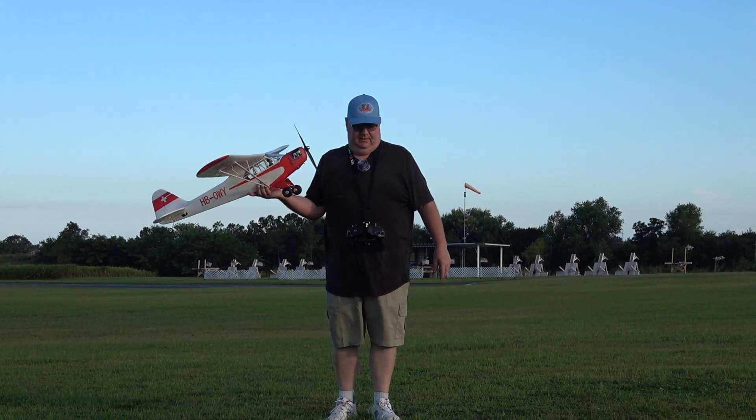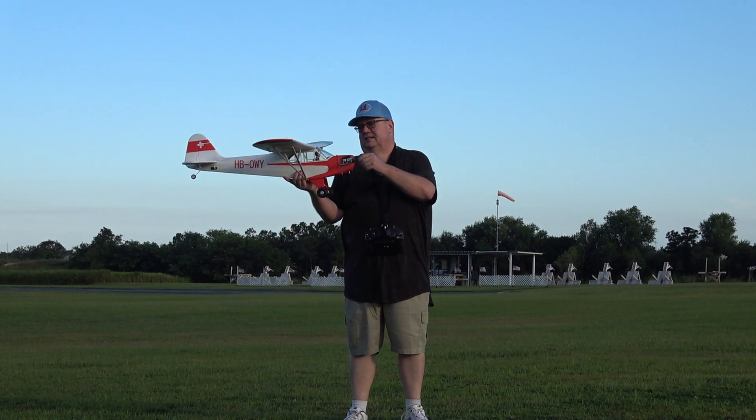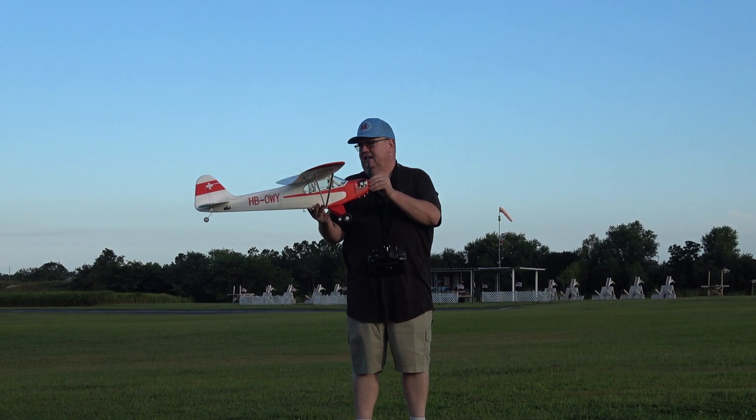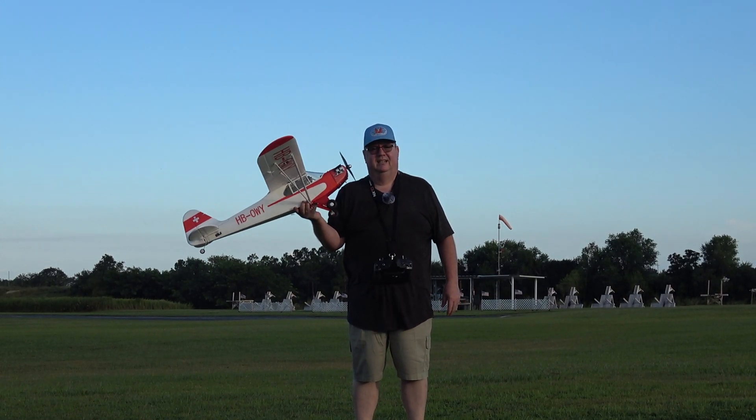Hey folks, Fat Guy Flies RC here. We're out here at the Avon Park Aeromodelers Club. We're going to take up the FMS J3 Cub in the Swiss Ambulance livery.